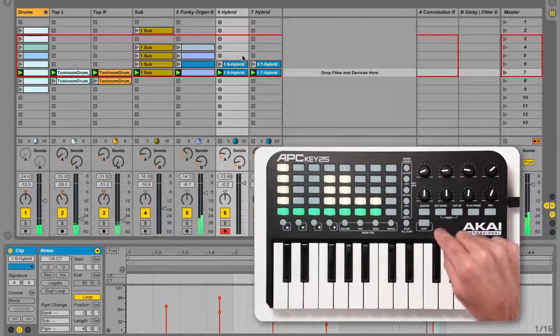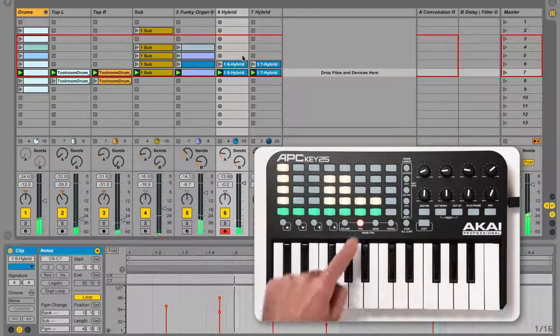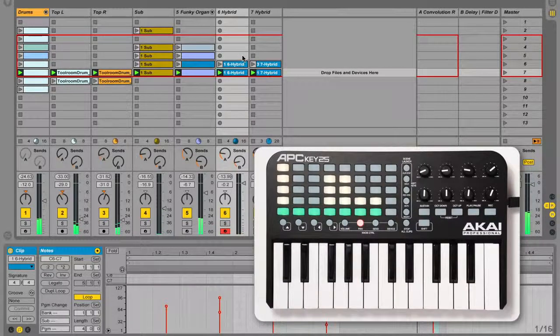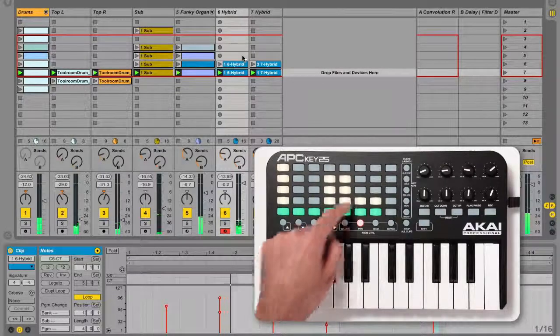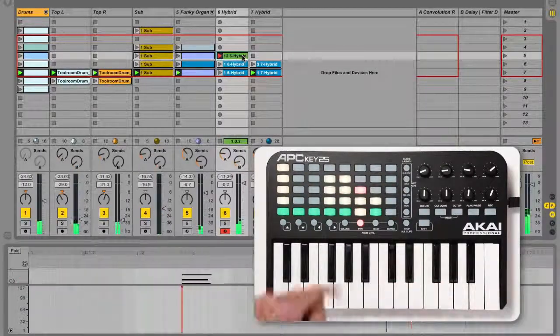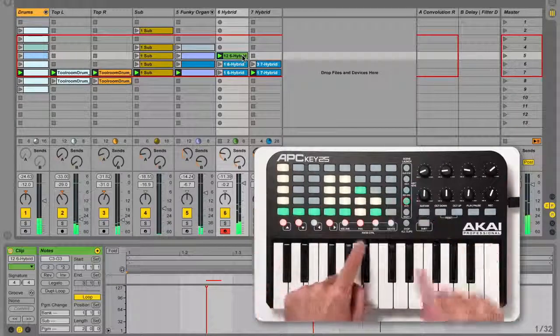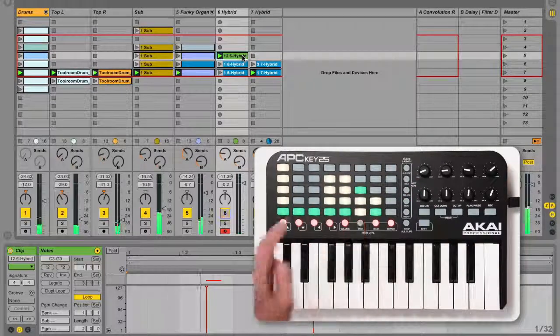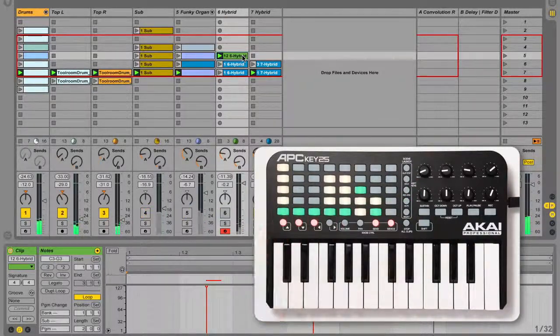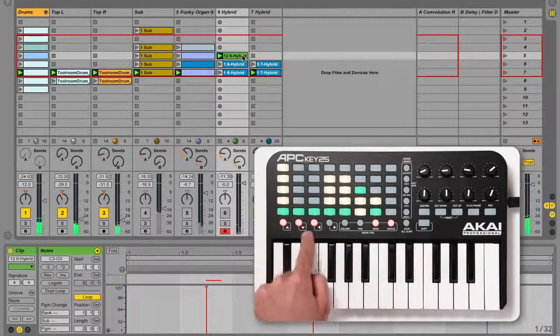To arm a track for overdubbing or recording, hold shift and press the record arm button, then press the corresponding track button. Now you can record or overdub MIDI, audio, or automation into a clip by triggering its clip slot. To mute tracks, hold shift and press the mute button, then press the corresponding track buttons. Muted tracks will have an unlit track button, while active tracks will have a red track button.